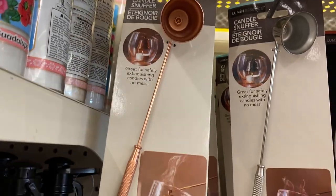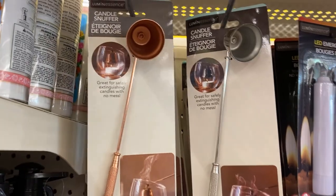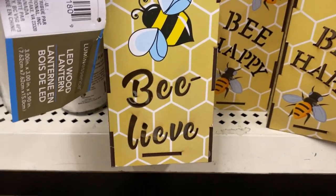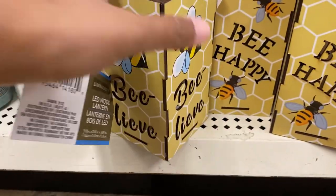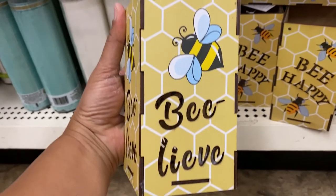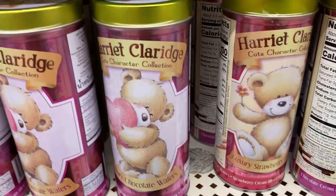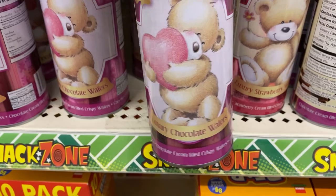This is another new item — a candle snuffer. I mean, I'm not sure if you really need this product; you could just blow out the candle. But it does look pretty. And this is another new item: they have these luxury chocolate wafers and strawberry wafers.